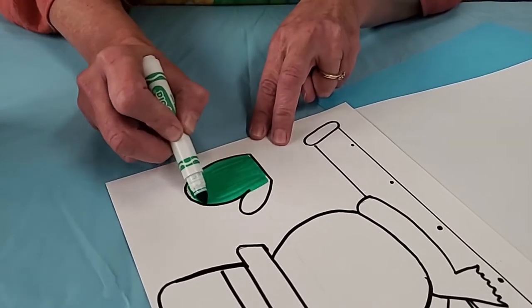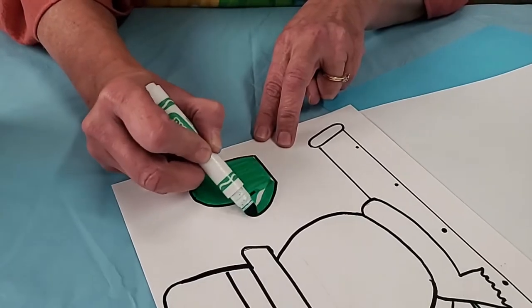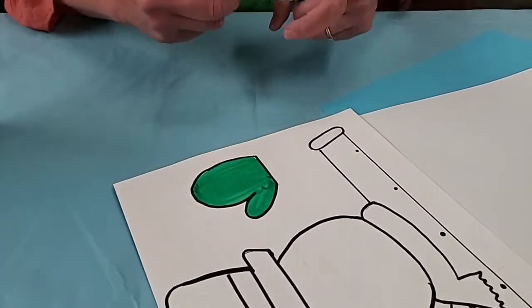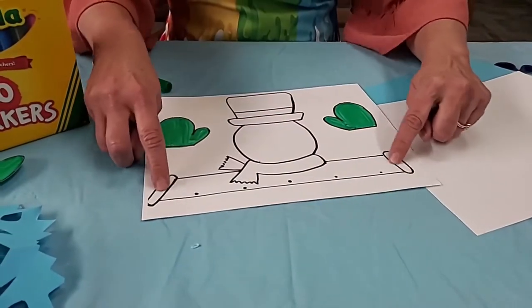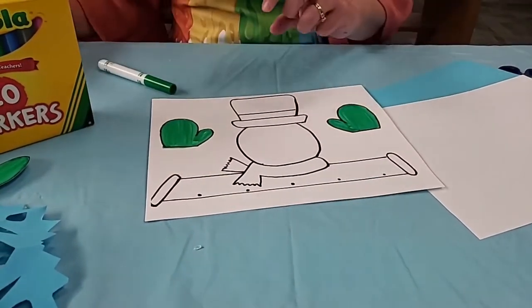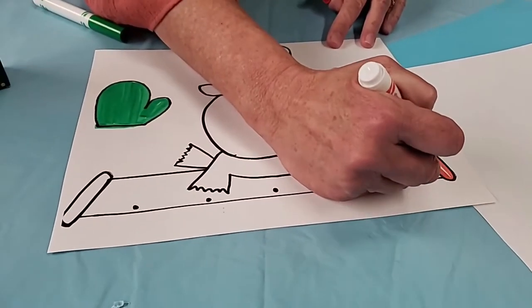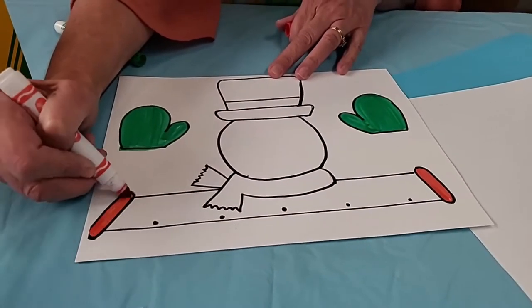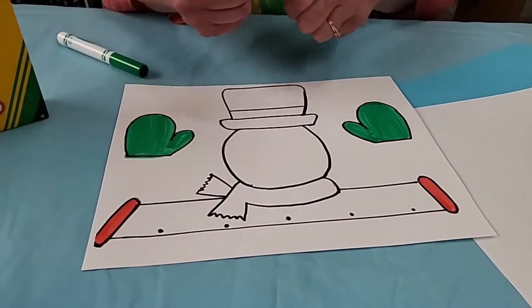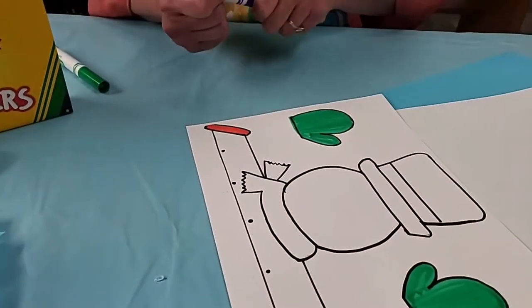We haven't had much snow here in Indiana this winter so far — I haven't been able to go out and make a snowman, which is sort of sad. These are his arms and the mitten fluff at the end, so I'm just going to go ahead and color this red on both of them. You can use markers, paint, or colored pencil — whatever you want.